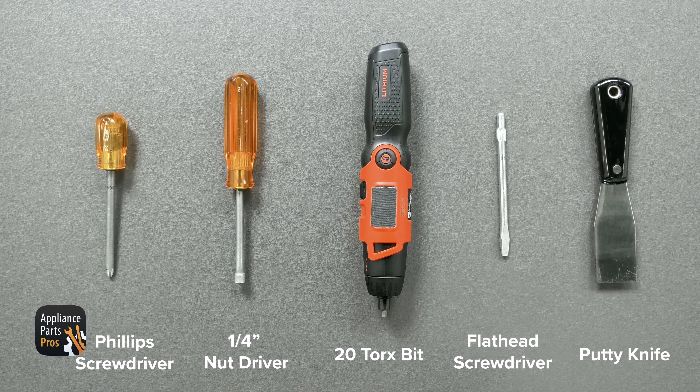Today we're going to need a Phillips head screwdriver, a quarter inch nut driver, a number 20 Torx bit, a small flat head screwdriver, and a putty knife.